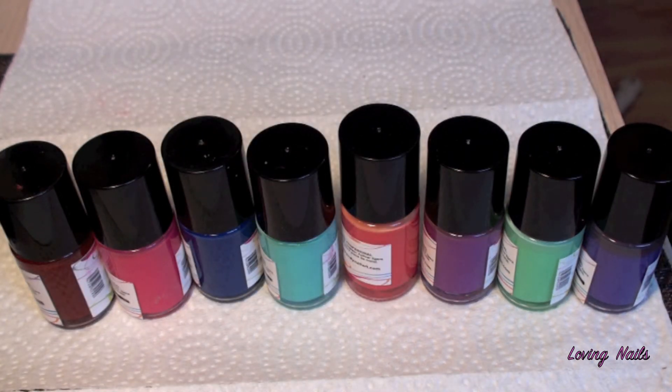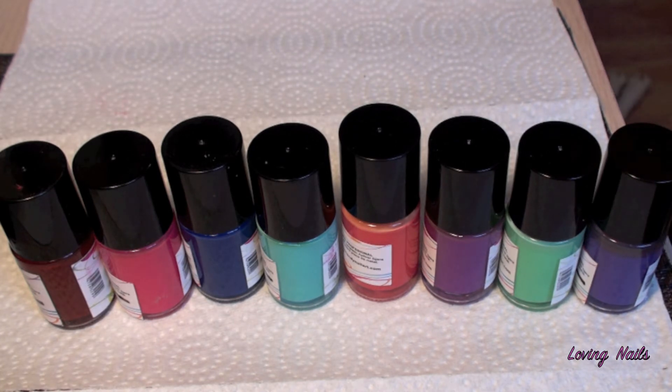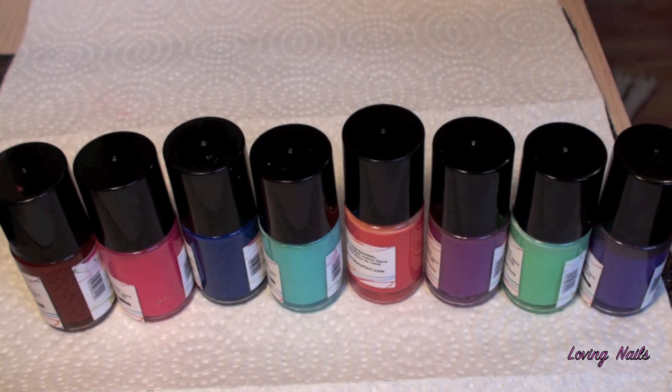Another thing you guys is that she just brought out two new collections — they are brand new. One collection is the spring colors for 2014 and the other collection is neon colors, and they are amazing, I love them, I will definitely order them. The link of her Facebook page and Facebook profile will be in the description box so you can go and check out her awesome products for yourself.